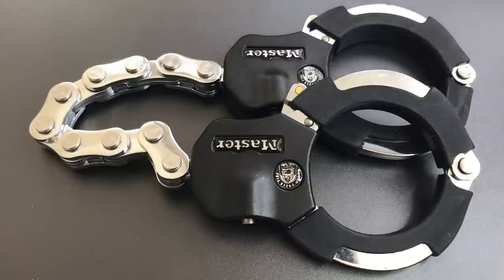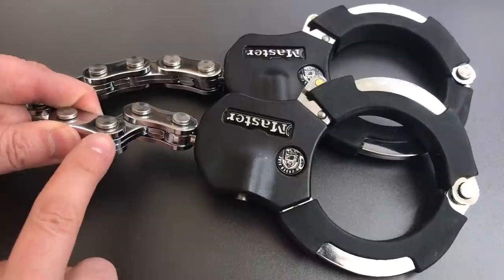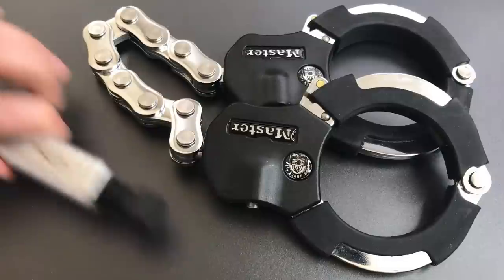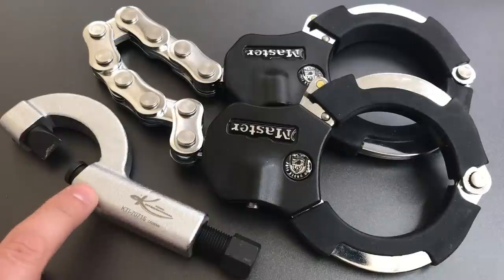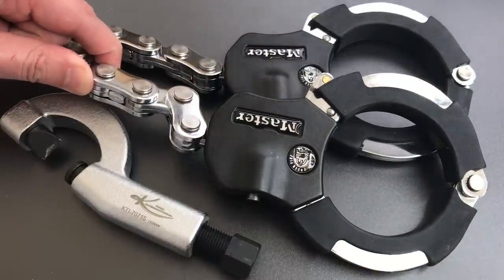What we're going to be doing today is seeing how this chain fares against a brute force attack, and in particular we're going to be testing the rivets that hold each of these hardened steel plates together. The tool we're going to be using for that is an open-ended nut splitter. As the name suggests, this is a tool that's designed for splitting in half nuts that are seized or corroded onto bolts. It's a relatively simple tool incorporating a small hardened steel wedge and a screw press, and it also happens to be a very effective tool in compromising this type of linked plate bike lock.